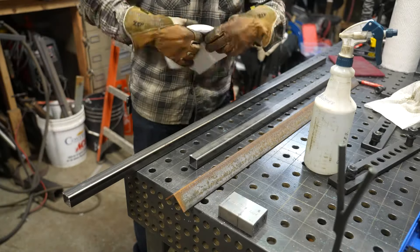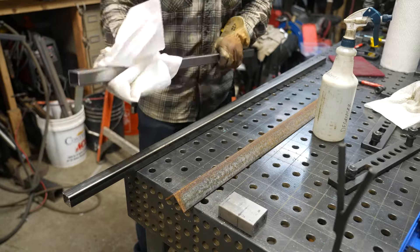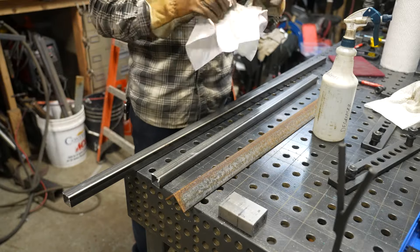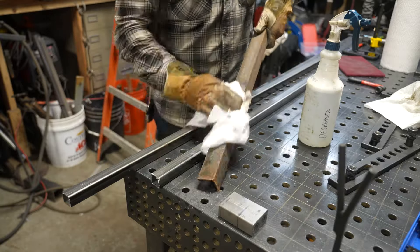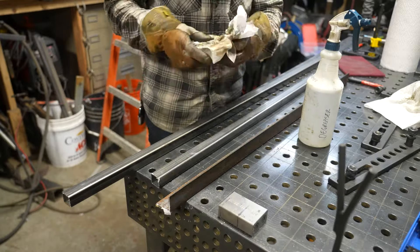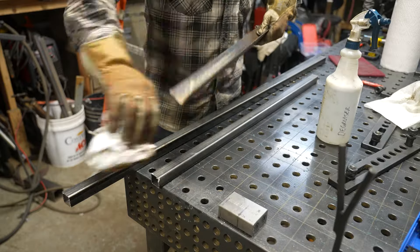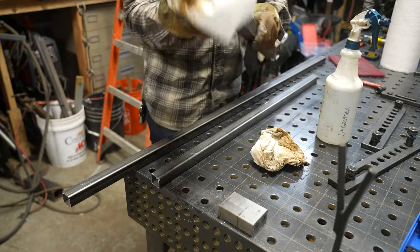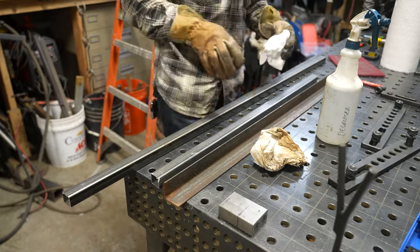The cold-rolled stuff is generally pretty clean, but because it sits in my shop for a while and there's always a film of oil on metal, you always want to make sure if you're going to be doing a patina that you clean with a good degreaser as best you can. It's going to help you later on, especially once the parts have been cut and welded, to get into some of those harder-to-reach places.